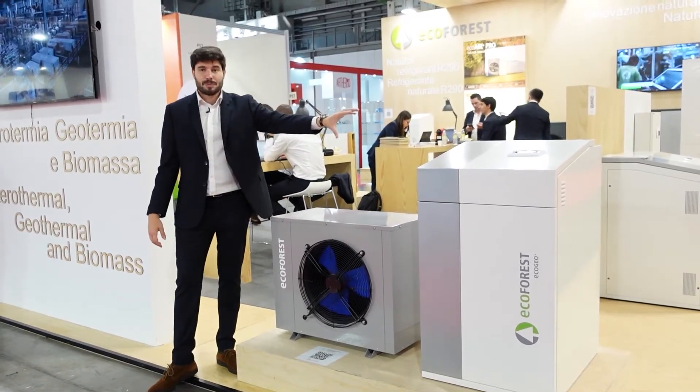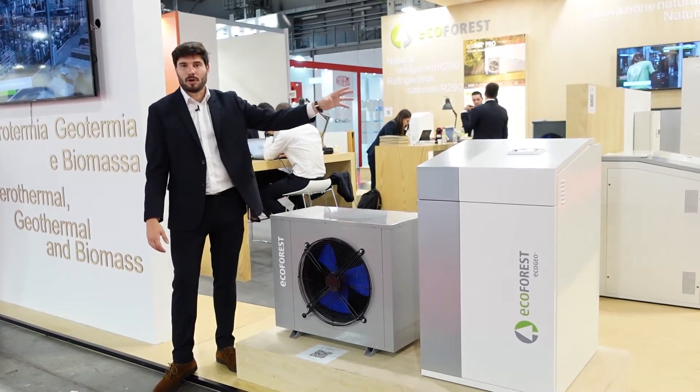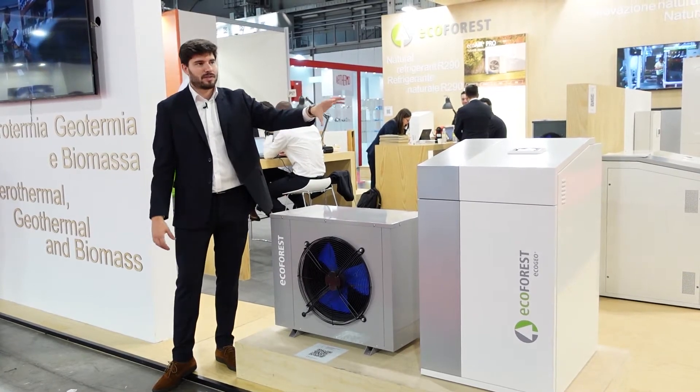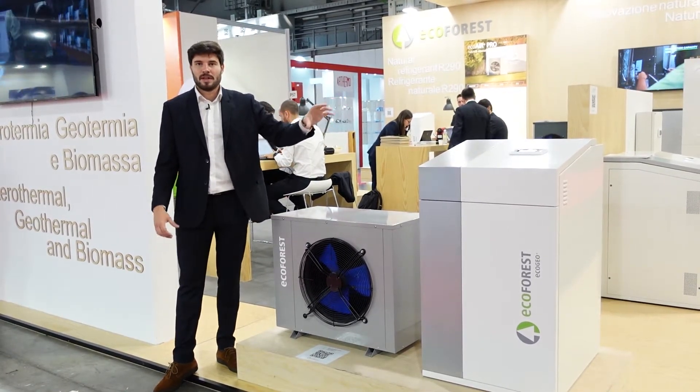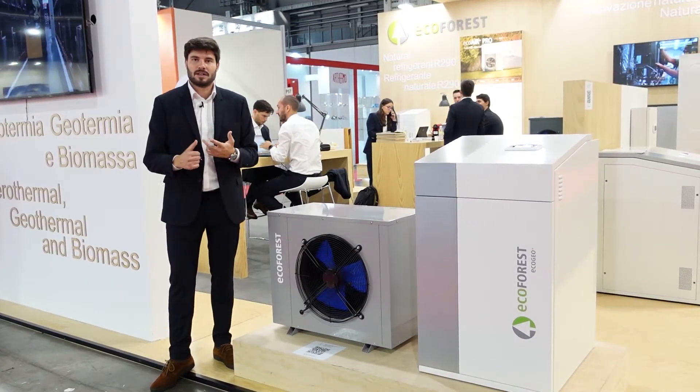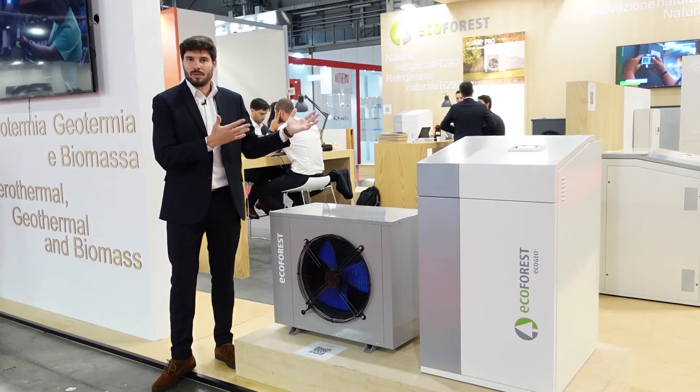The lifespan of the unit is much greater than in a monoblock or bi-block unit, as the refrigerant circuit, compressor, and main components are in the technical room. They are not exposed to humidity, temperature changes, rain, or other weather conditions.